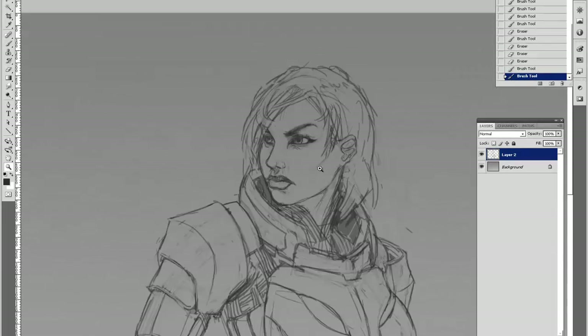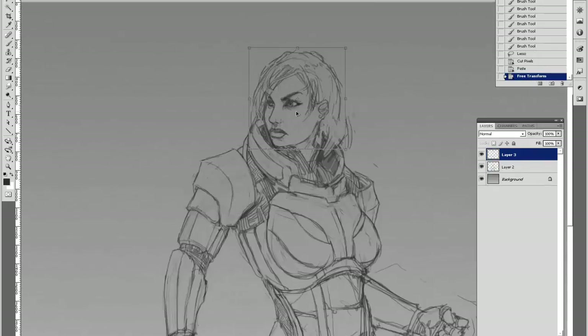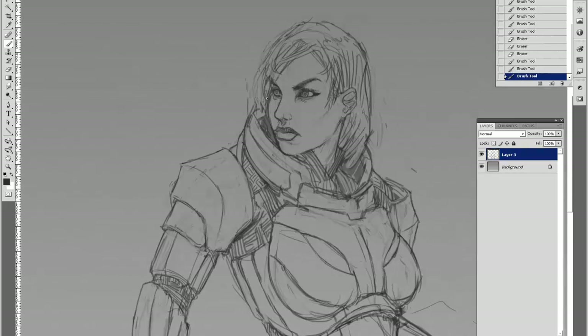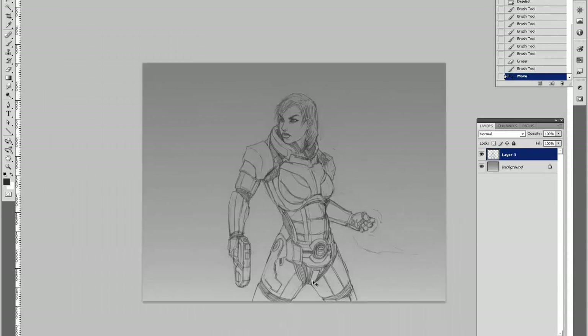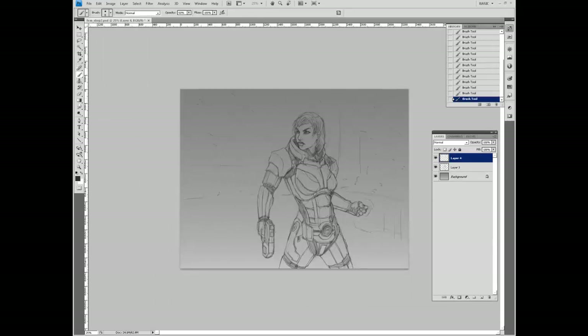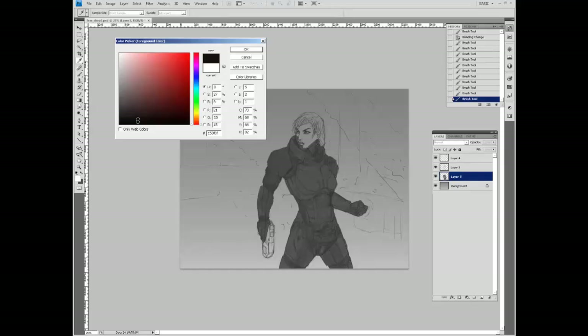We've got a nice pose going on, bringing it in a little bit, making it look more realistic. I had to scale down the body to make the head the right size. I'm quickly throwing in a background for now and adding some colors. The armor is actually black, so there's not that much color.